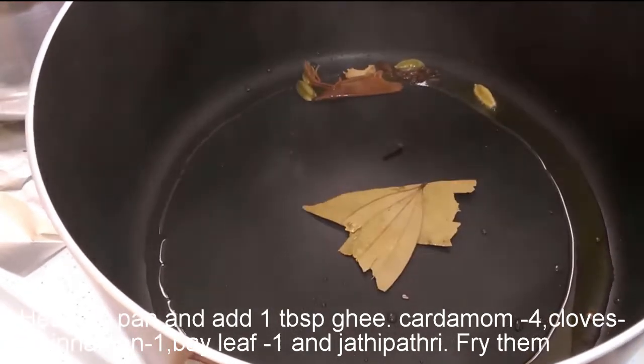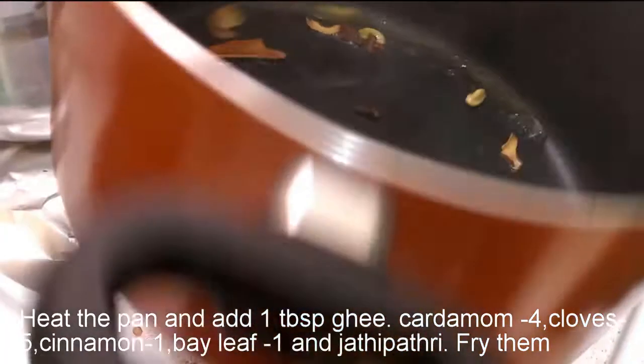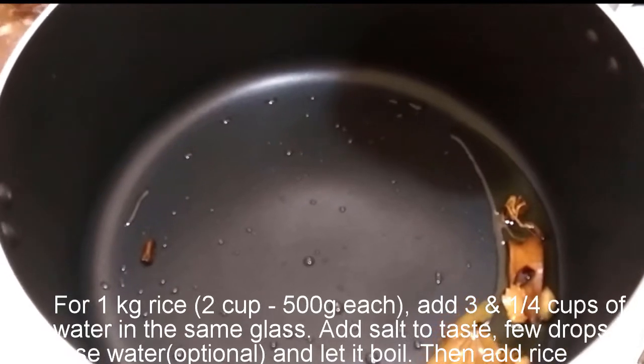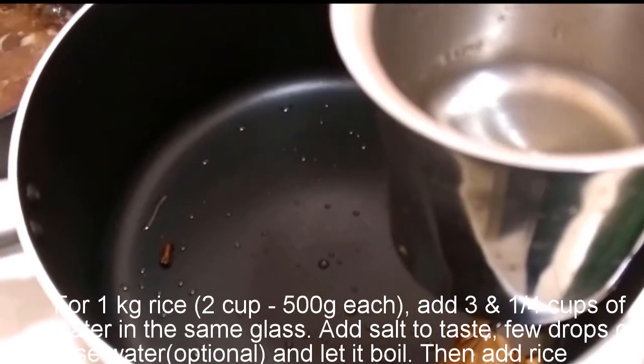Let's fry it with 500 grams of rice. I'm going to add 2 glasses of water.